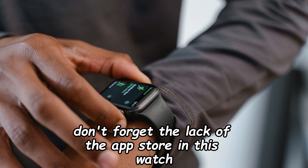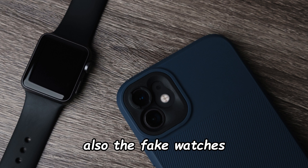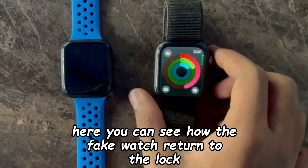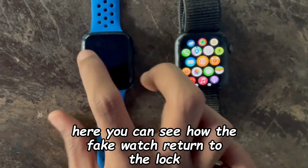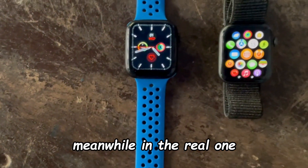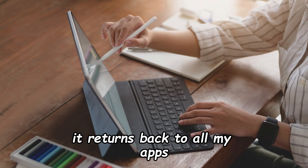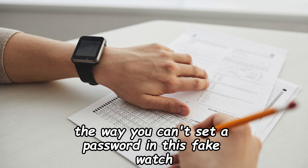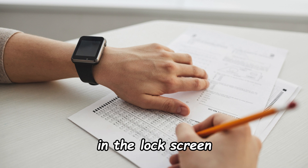Also don't forget the lack of the App Store on this watch. The fake watch's buttons are not working as they are supposed to — for example, pressing the digital crown on the fake watch returns you to the lock screen, whereas on the real one it returns back to all your apps. Also, you can't set a password on the fake watch's lock screen.